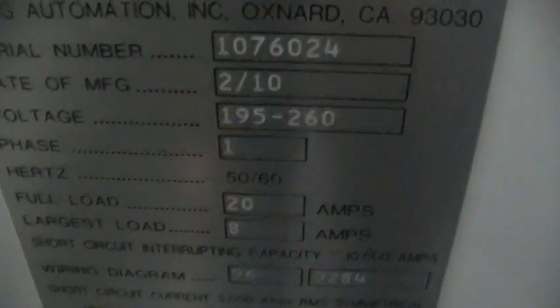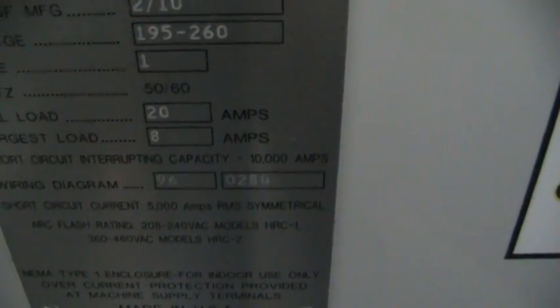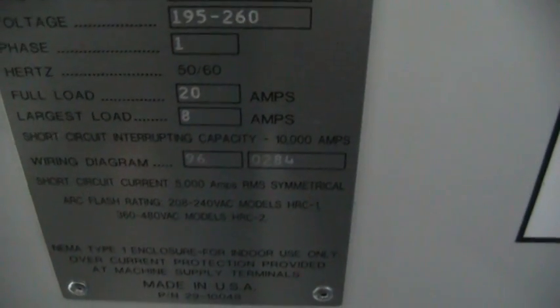We'll go ahead and get the serial number off of it here. Serial number 1076024, manufactured February 2010. This is a single phase, 195 to 260 volts, 20 amps.